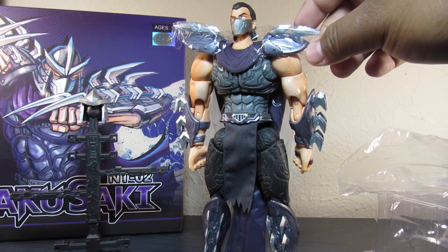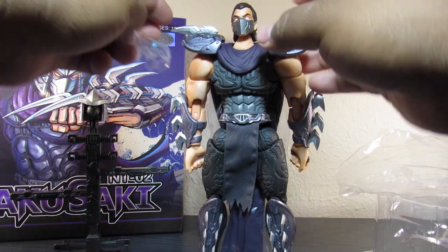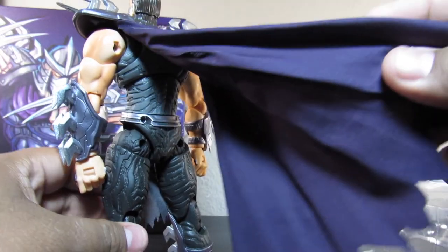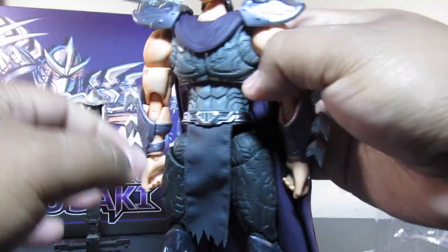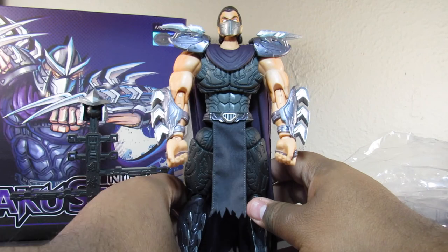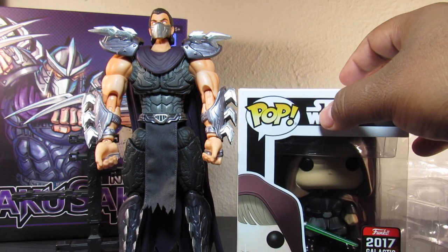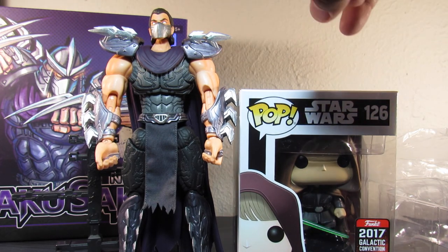You remove the initial plastic and of course there's plastic covering the shoulder pads — I'm checking to see if they're sharp, and no they're not. His cape has its own separate plastic you remove — the cape is fabric and expands out, and the little front piece is fabric as well. He stands at about seven inches tall. For size comparison, this Luke Skywalker Star Wars Celebration Funko Pop — he towers above that, about two to three inches bigger than a standard Pop box.